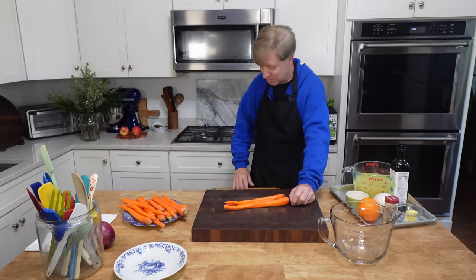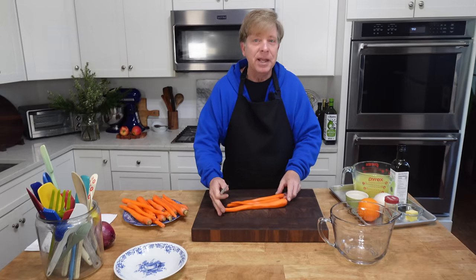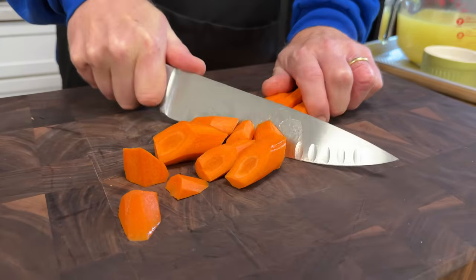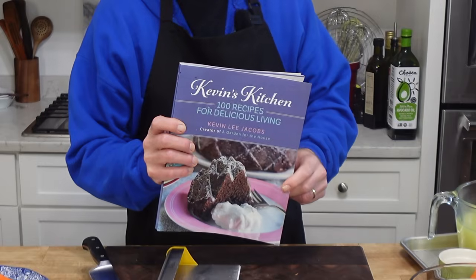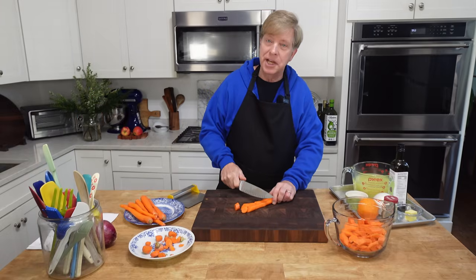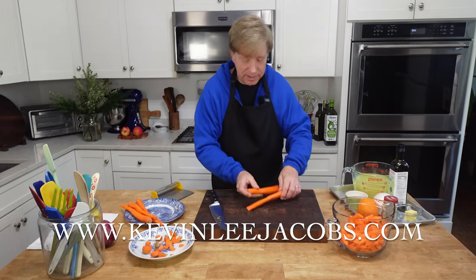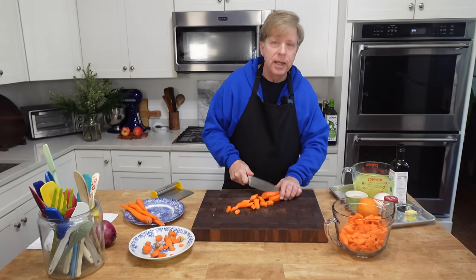For the carrot ginger orange soup we need carrots — about two and a half pounds of them. I've already peeled my carrots so all I need to do is trim them and roughly chop them. This soup is so delicious that I included it in my 2017 cookbook Kevin's Kitchen. A lot of people have asked where they can order the book, and right now if you go to my website kevinleejacobs.com you can find it in the sidebar.